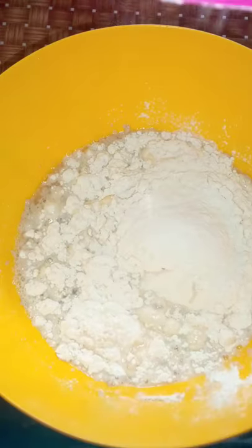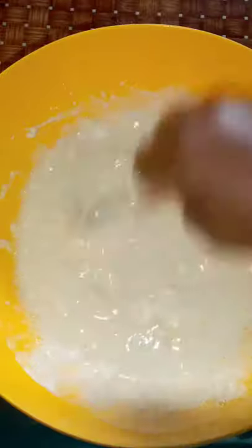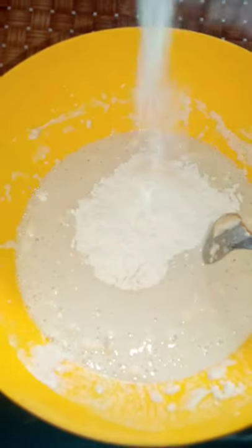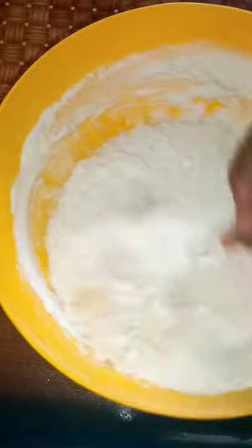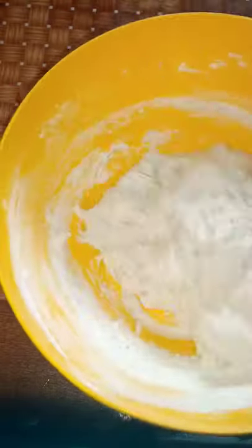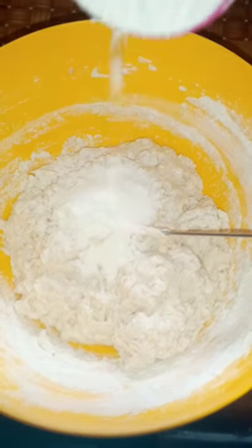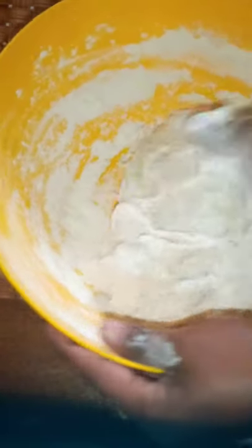Then you add the flour — first cup of flour, just put all of it and then you stir. I like putting one cup at a time. Second cup of flour. This one I know will take around three cups because it's the same measurements I used for the French bread — the only thing I didn't put here is the sugar. So this is the other half cup; actually, I don't think I will use all three cups, but we'll see.